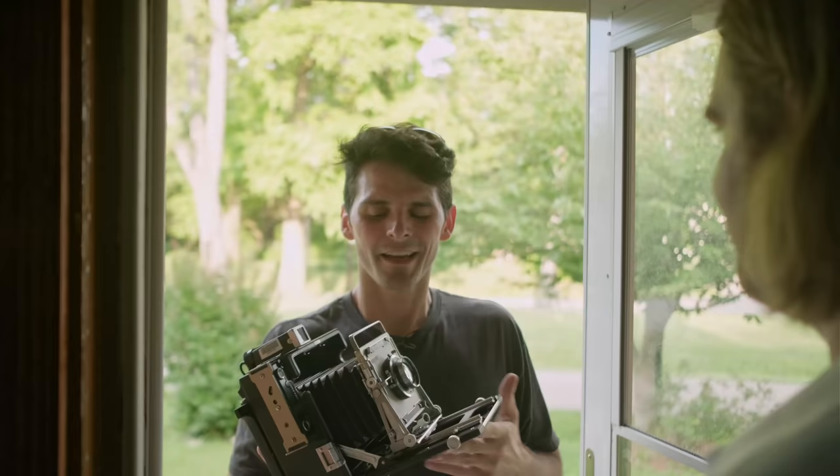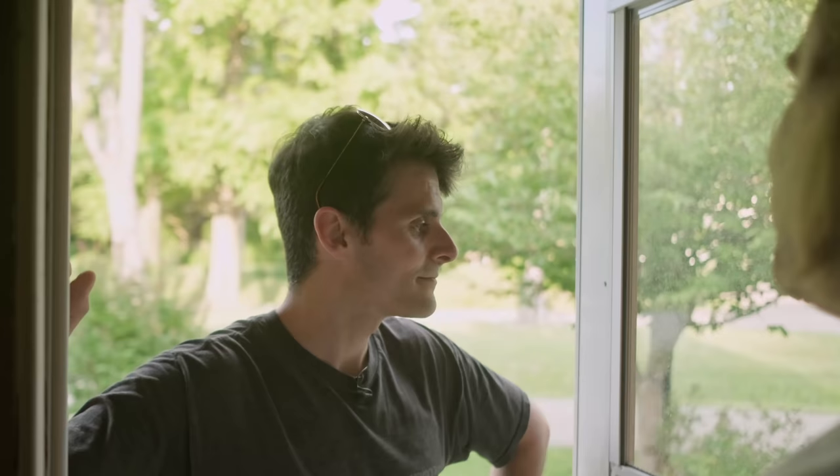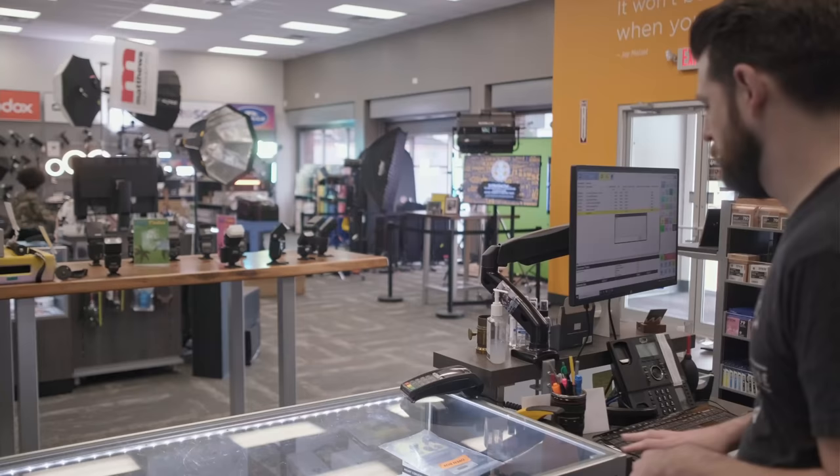I feel like I really need to get some more movements and a little more build quality. I'm thinking about like a Linhof, you know, it's like a Leica, but larger. Nah, I'm going to get an 8x10. Kind of 8x10.